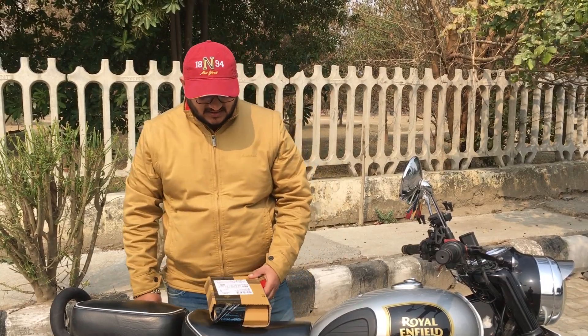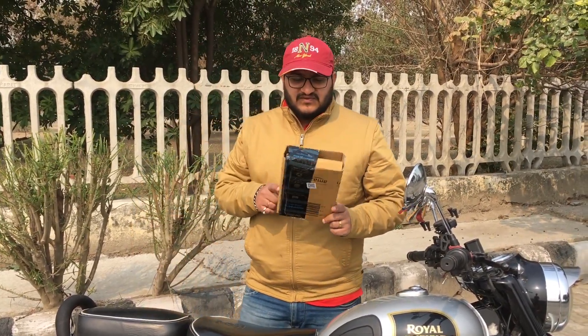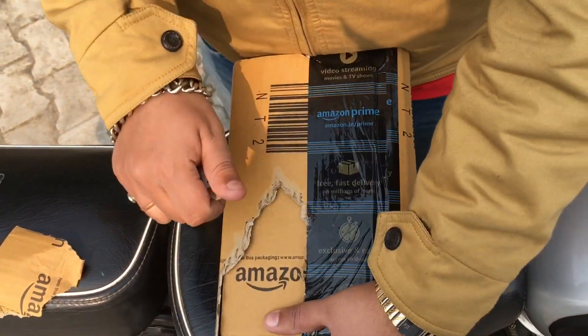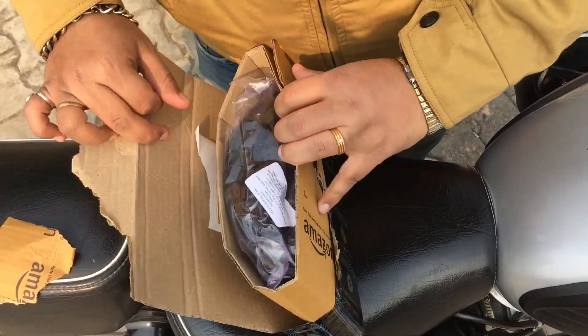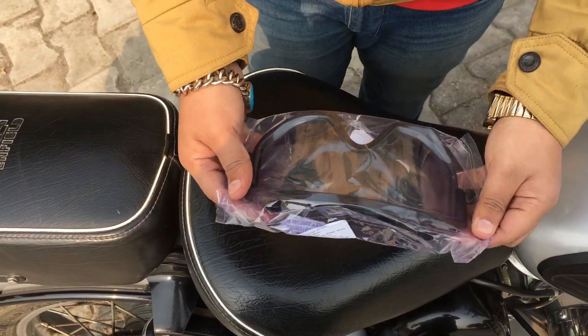Hello and welcome back to my channel guys. I have a product from Amazon — I will unbox it and tell you what it is and how much it is.